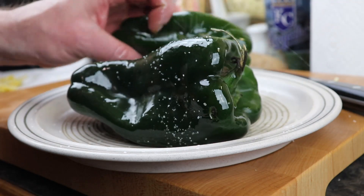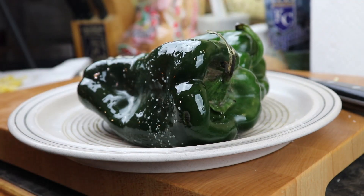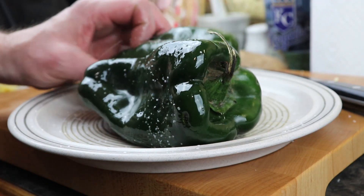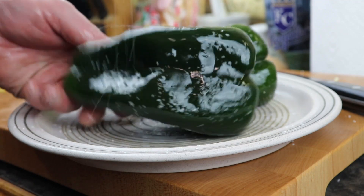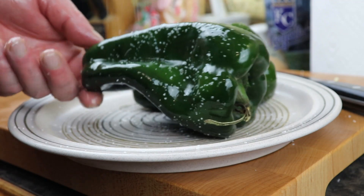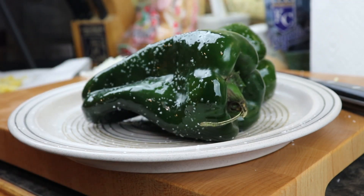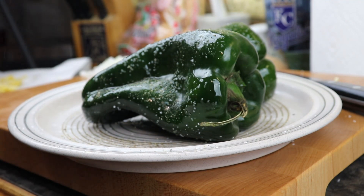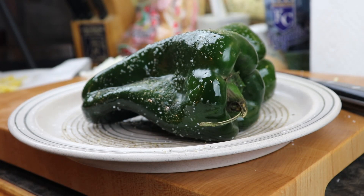As I always say, since Himalayan salt is a big thing now, you may use that or you may use the stuff in a little salt shaker — it all works, it's salt. It'll taste a little different, but this will work. A fresh bit of cracked pepper on both sides, and these are going to go get a nice smoky bath in the kettle.